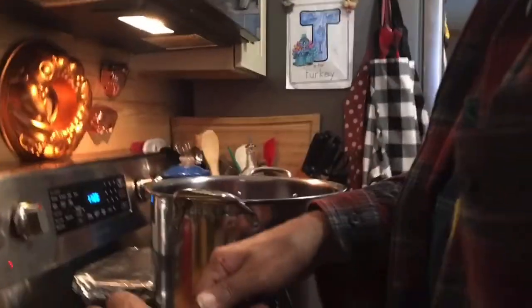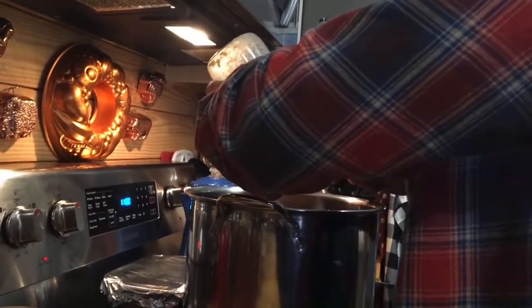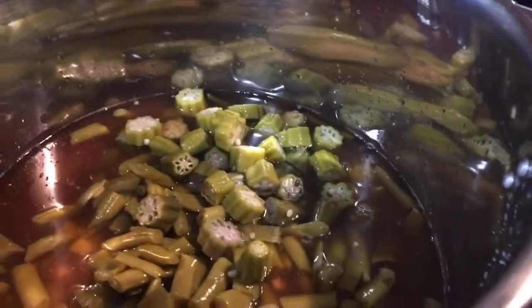Larry is going to pour all the ingredients into my big pot — both tomatoes — and let's not put the tomato juice in there yet. Now he's going to drain the okra, and I actually have my potatoes sitting right there — I've drained those — but I'm going to add them. Y'all, it's looking yummy!